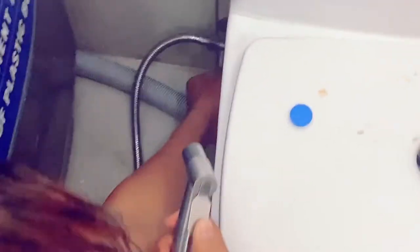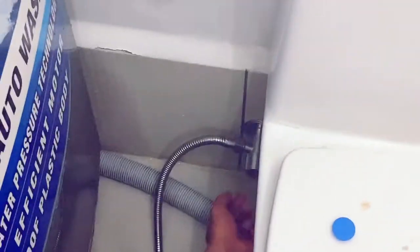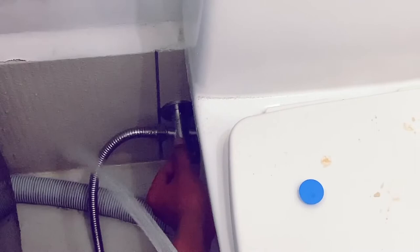Pwede yung tama. Na-adjust ba diyan? Na-adjust. Pahanay mo yung hinah. Makaliwala naman yung lakas.